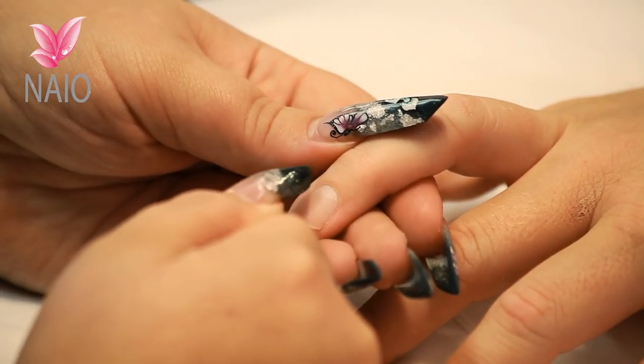Don't forget if you've got any excess cuticle around this area you are going to need to trim it. Try not to trim it too much because you can make it bleed. So just ever so lightly use your cuticle nippers to trim off any excess.